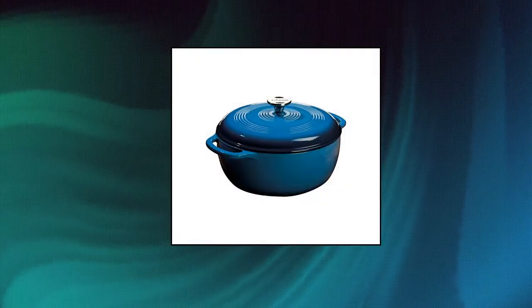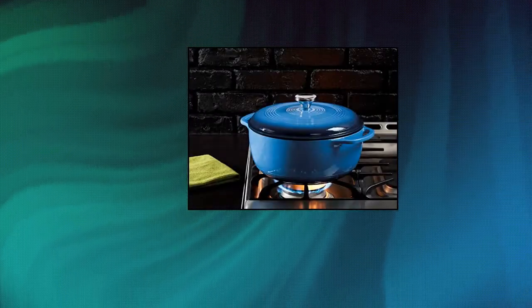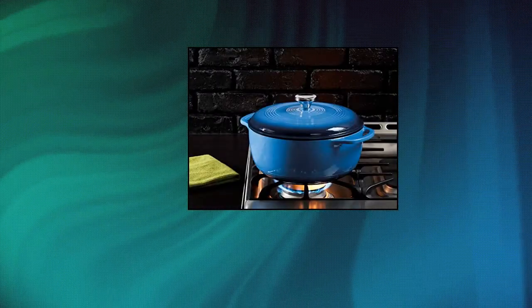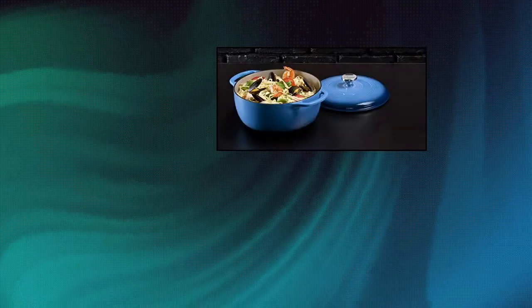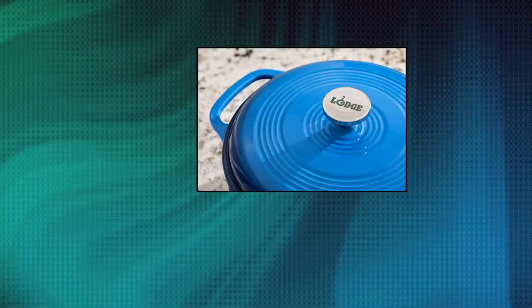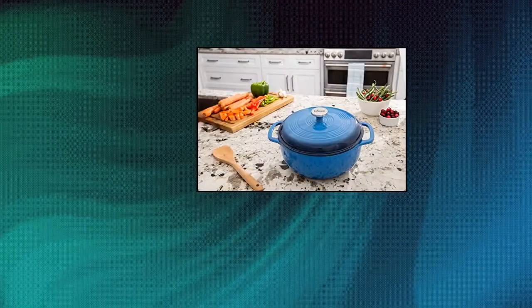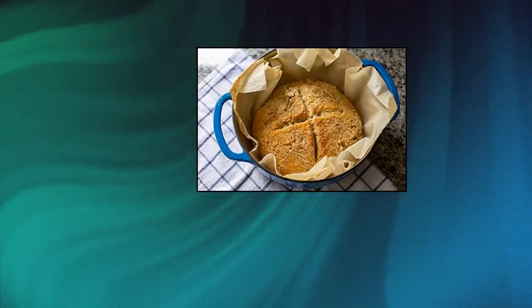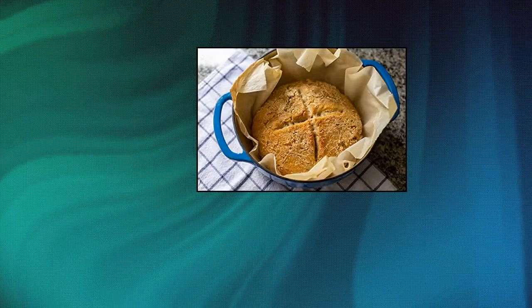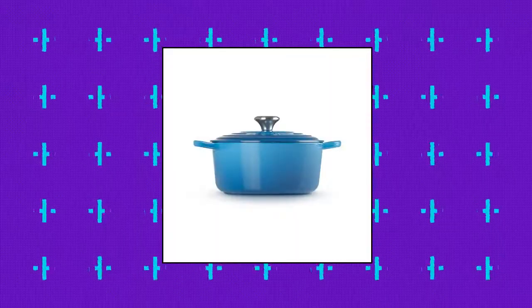Lodge EC6 D33 enameled cast iron Dutch oven, 6 quart. Made of cast iron with a chip-resistant porcelain enamel finish. Cast iron loop side handles for a safe, secure grip when transporting. Cover with handle traps in heat, moisture, and nutrients. Hand wash recommended; wood or silicone utensils recommended. Oven safe to 500 degrees Fahrenheit. Item shape: round.